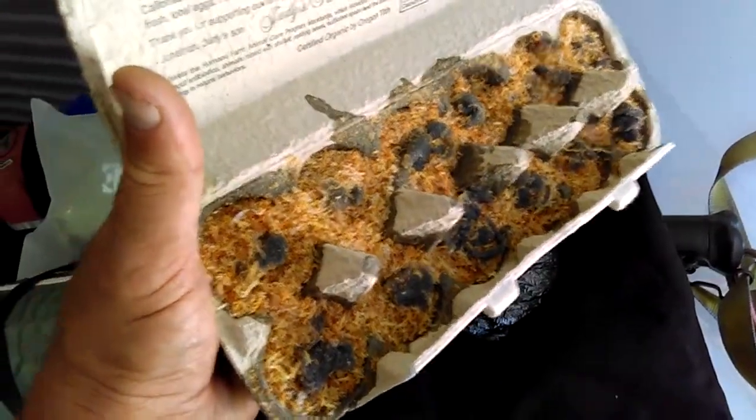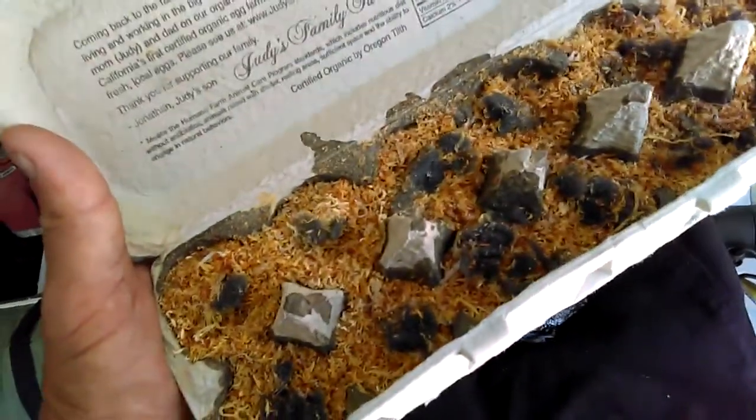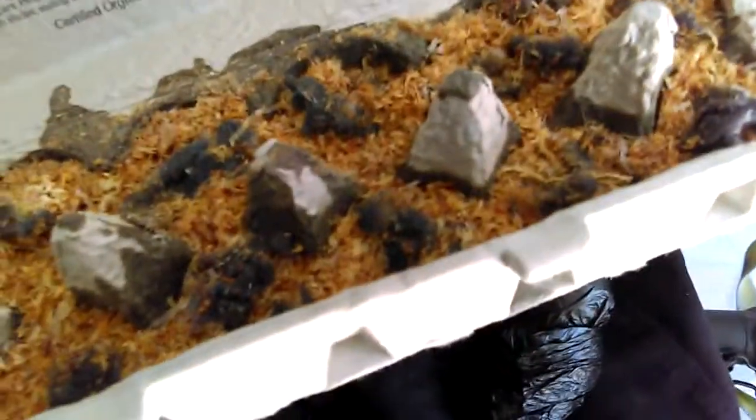These are some fire starters that I made about a year ago or so. It's a pair of paraffin wax, sawdust, some dryer lint, and one of the paper cardboard style egg crates.